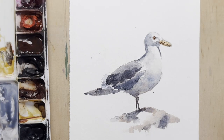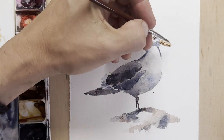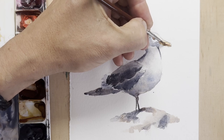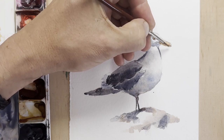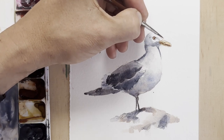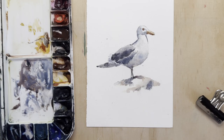I'm going to add just a couple more marks on the beak with that same colour, a few fine shadows here and there, and then strengthen the beak a little bit — just making sure that the light is adequately represented. And that's it. My seagull is finished. I hope you enjoyed this video and used a reference to paint your own.